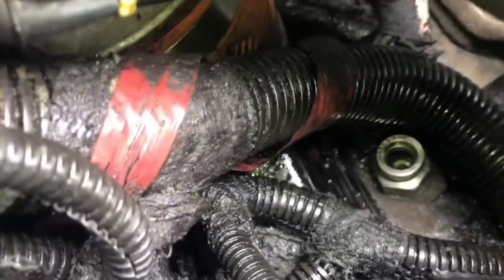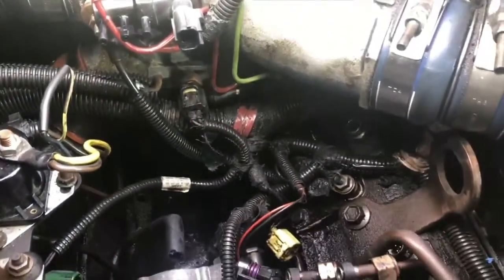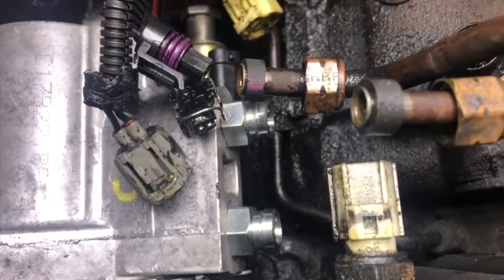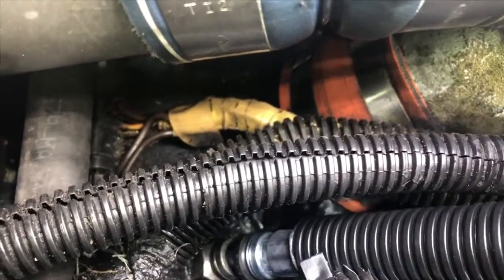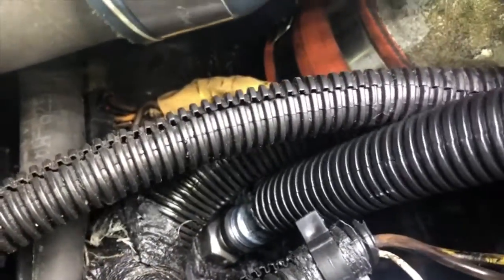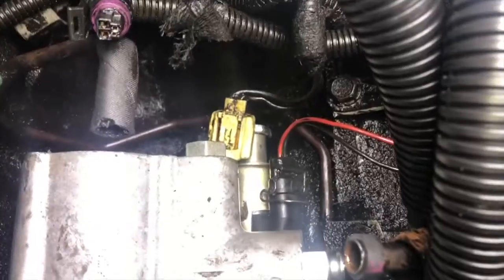I got the high pressure oil line quick connects torqued down to 19 foot-pounds. We're going to put the lines on — the lines are two different sizes. The shorter one's going to go from the front-most fitting over to the driver's side, and then the longer one's going to go from the back fitting all the way over there. They should just snap right in. Once you get them lined up they just snap into place — give them a little tug to make sure they're locked in. I got both lines installed and went ahead and installed the IRP clip.